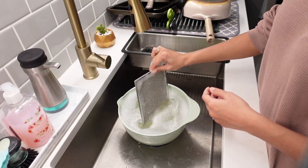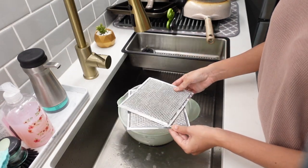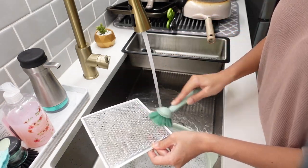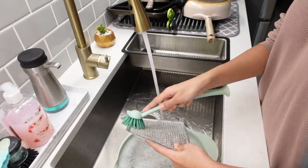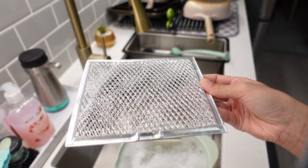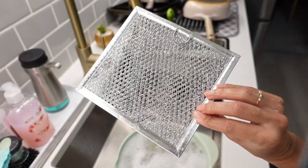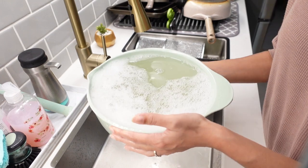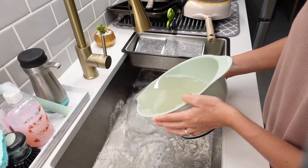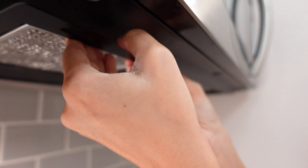Now that these have soaked for about five minutes you can go ahead and remove them but make sure you don't rinse them right away. What I actually do is use a dish brush and scrub them before I rinse them, so because we sprinkled the baking soda on it should be a little bit easier to just scrub off the grease. And there you have it — they look brand new and they're nice and silver again. You can wait for these to air dry or dry them with a towel and then pop them back in. Look at all the nasty water from soaking those filters — all that stuff was stuck in there. That is how you clean the filters in your overhead fan.